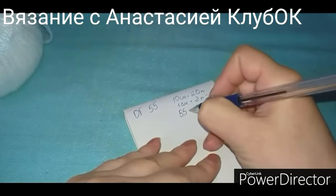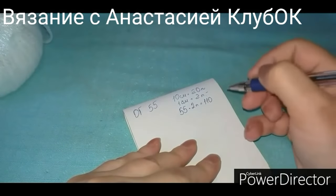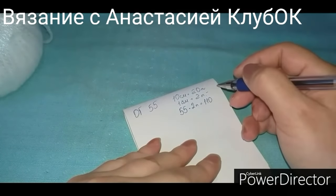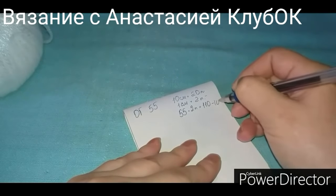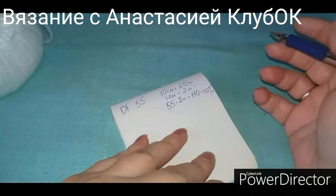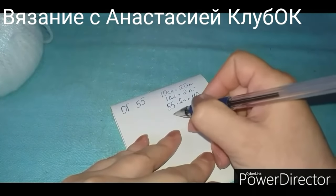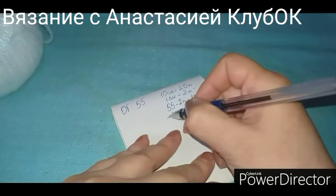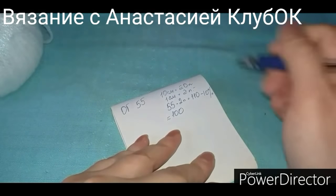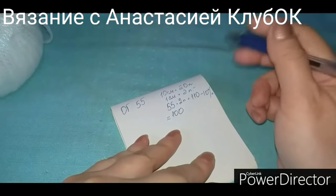55 размер головы умножаю на 2 петли — получается 110 петель. От этого количества нужно отнять 10%, чтобы шапка не соскакивала. Получается примерно 100 петель. И делаем кратно 4 — контролируем, чтобы конечное число было кратно 4.